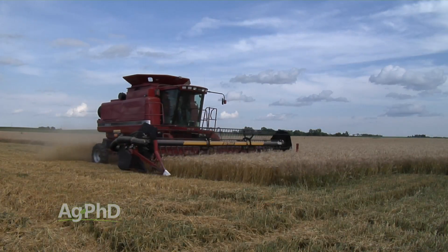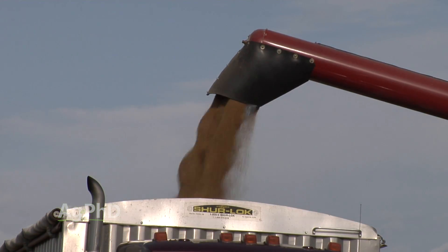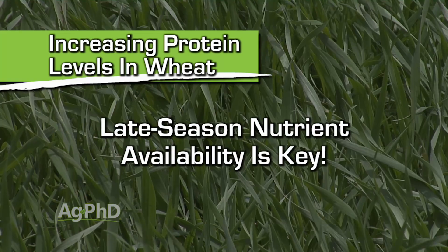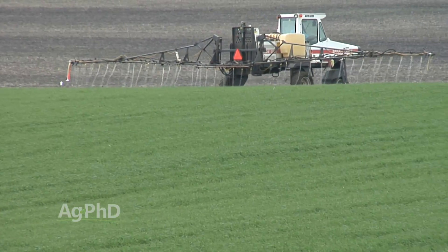Increasing protein levels is great if you can get a protein premium, but we also want high yields — lots of bushels to sell and get the premium on them. If you want both, you've got to manage all your stresses throughout the growing season and make sure there's enough nitrogen, sulfur, and other nutrients available late in the season to boost protein as well. Keep in mind that a lot of times, doing everything great to increase yield comes at the expense of protein, because there's enough nitrogen for the yield but not enough for the protein. If you've had a great growing season across the board, this might be the year for a little bit more nitrogen.